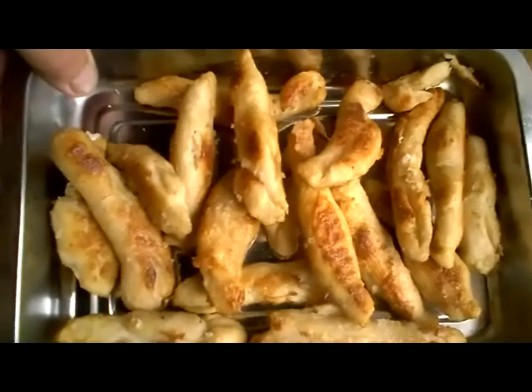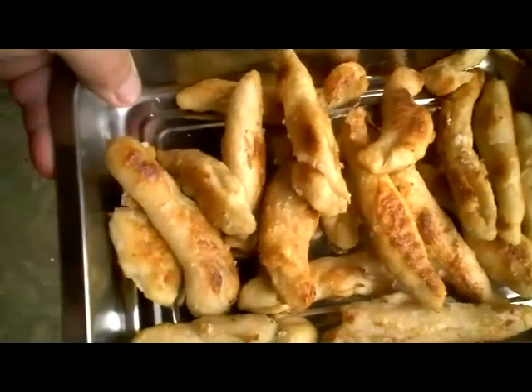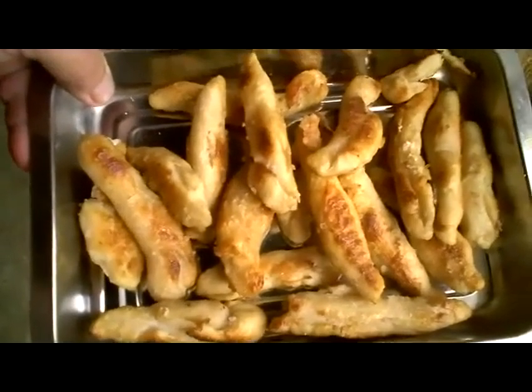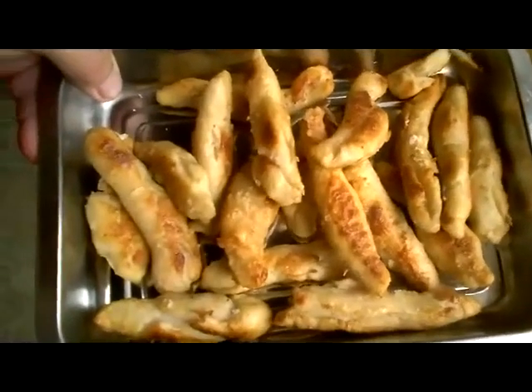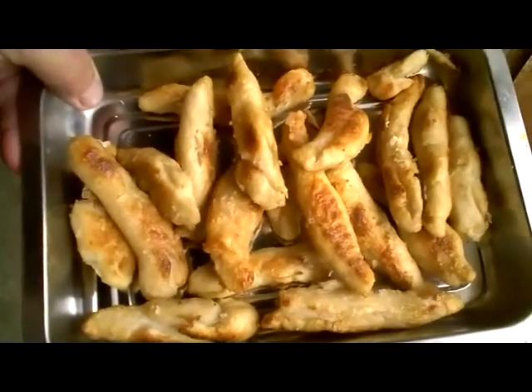This batch of pretzels on February 22nd — I used parchment paper with a little bit of oil on top of it and they're absolutely perfect this time. No sticking because I used a lower temperature this time. Absolutely perfect.